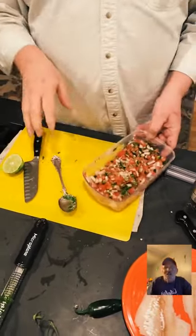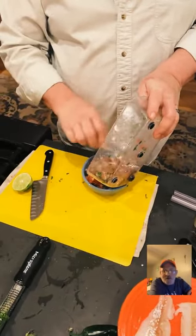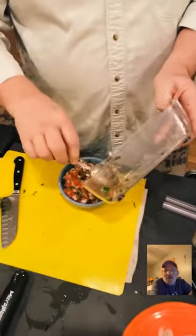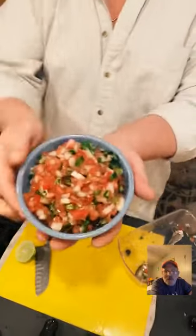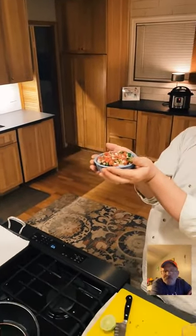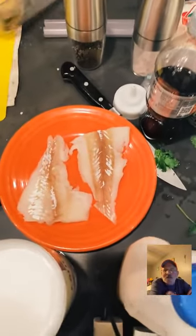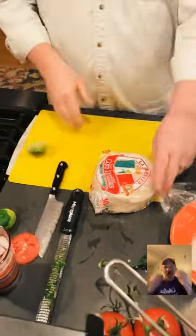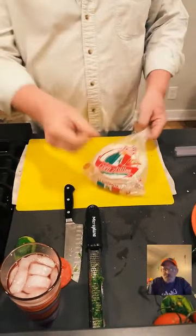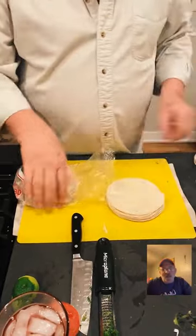Get ready — Grub Match at 8pm Central Standard Time, every Monday night. Now we're making fresh chips. It's as easy as making toast — you just buy corn tortillas. These are white corn tortillas but you can use yellow. Do not use flour if you want to make corn chips.